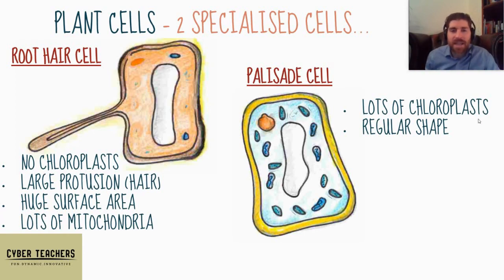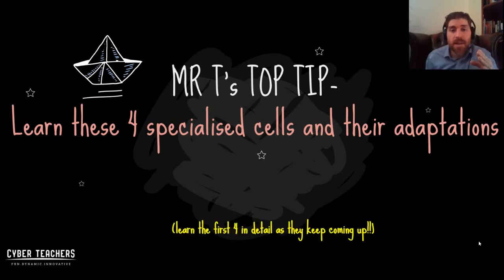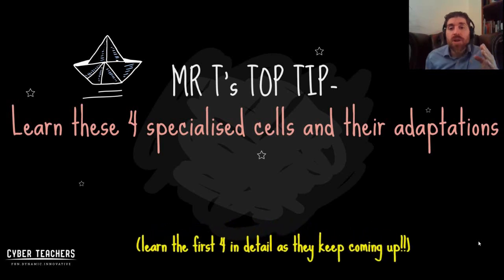They are packed close together so the cell can photosynthesize the best it can and make the most of the light energy. Mr T's top tip: learn these four specialized cells, their adaptations, and their functions, and see how their adaptations meet their functions. These four keep coming up, so learn them in detail.